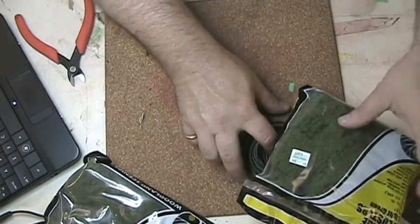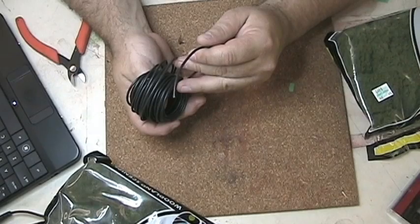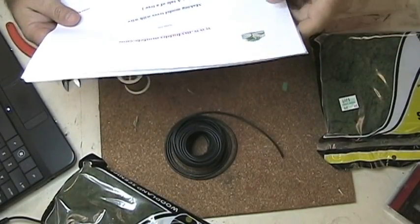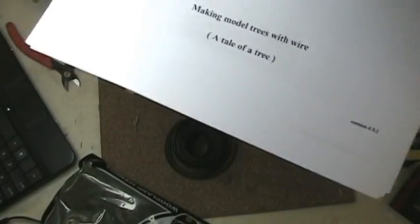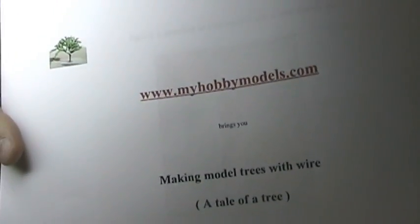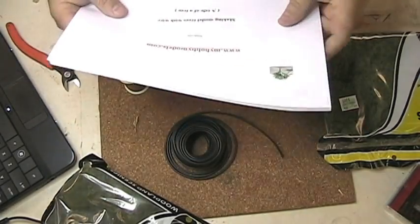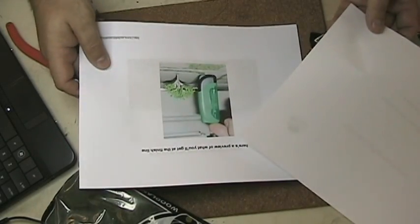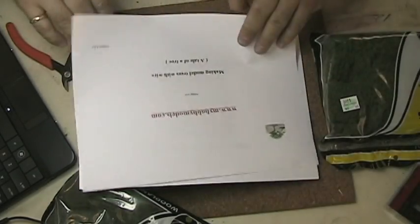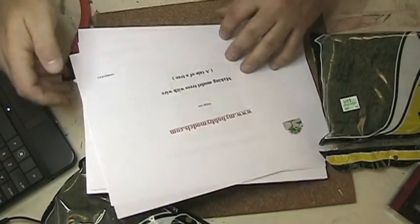I stumbled across an article — actually it's a free download. The website where I got this is myhobbymodels.com. I'll probably put this on as an annotation on my video. It looks like an interesting idea. You have to register to be able to download this little booklet. It actually looks pretty interesting, and I think that's what I'm going to try messing around with first — see how that works.